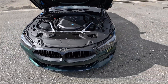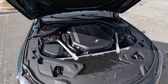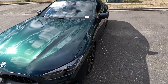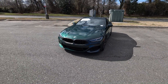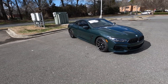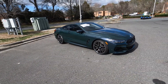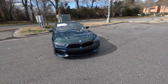We'll start off with what powers the 840i. Under the hood is a 3.0-liter twin-power turbo inline-six paired to an eight-speed automatic transmission. It pumps out 335 horsepower and 368 lb-ft of torque sent through the xDrive all-wheel drive system. It will propel this 4,200-pound coupe from zero to 60 in four and a half seconds, with a top speed of 155 miles per hour.